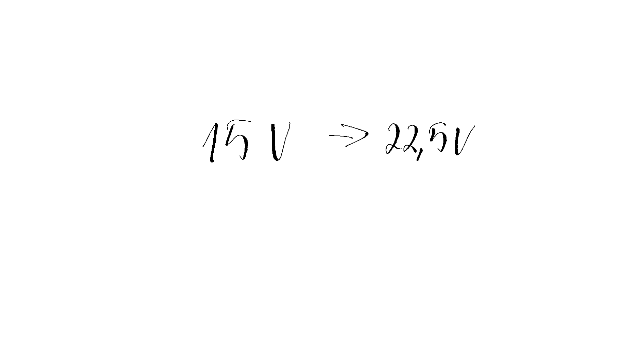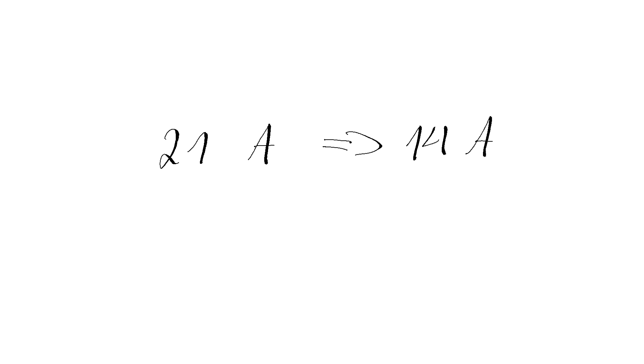If you want to compare a 6S quad with a 4S quad, we have to make the quads as similar as possible. If we increase the voltage by 50% because we went from 4 cells to 6 cells, we have to adjust something else to make the comparison true and equal. First of all, the current — because we want to keep the power the same and we increase the voltage by 50%, we have to lower the current by one third. So, for example, if our 4S quad requires 21 amps to fly, we will need more or less 14 amps to fly on the 6S quad.